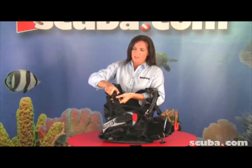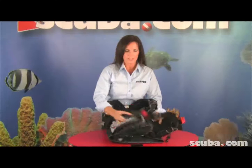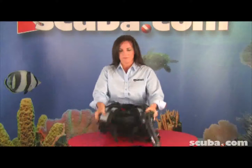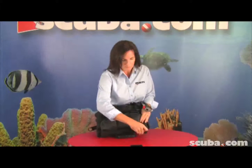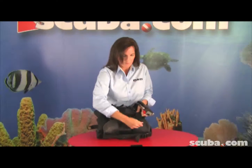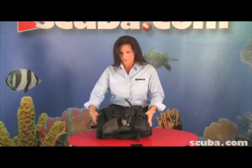By doing this, undo the shoulder straps on both sides. You fold each side over, and then simply roll the jacket around. The male end of the non-releasable weight pockets goes into the female end of the shoulder strap. And there you have it packed up to half of its size.